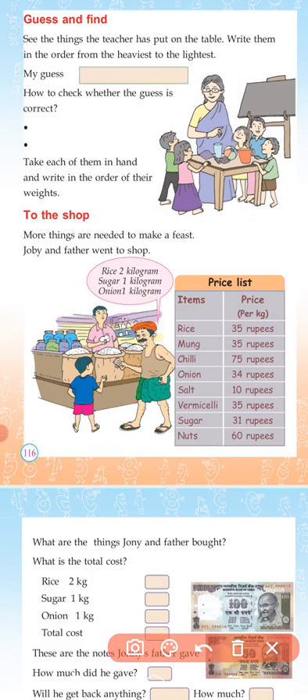We are going to move on to the next topic: To The Shop. More things are needed to make a feast. Joby and father went to the shop. He had a price list of all the things at the shop.